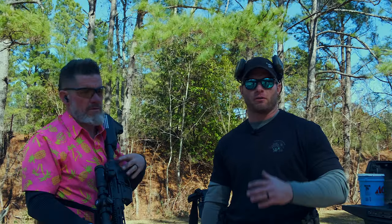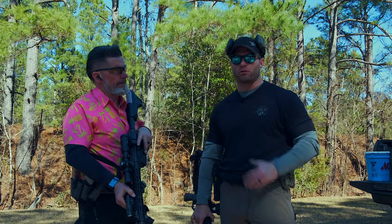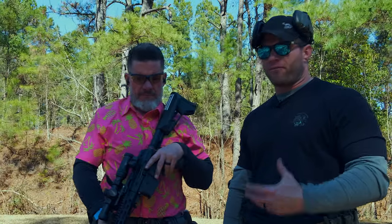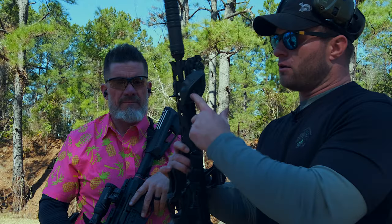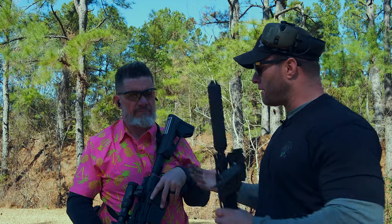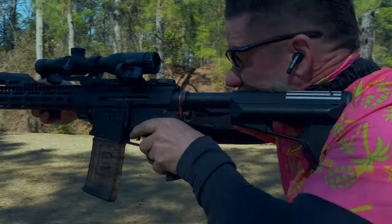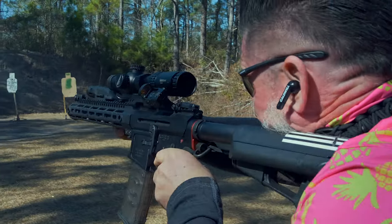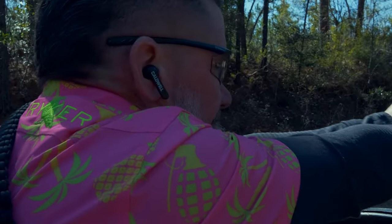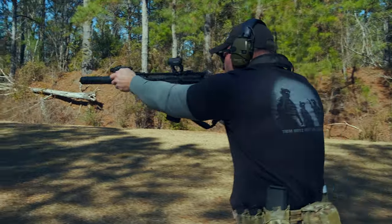That's it for the day. Again, nothing new, nothing fancy, not reinventing the wheel — just giving you some basic drills, some transition drills, shoot-and-move drills, something you can take to the range and practice to improve upon the skills you already have. I want to thank Ron for coming out and running us through this. The Riker USA website will be down below — check out their grips. Super awesome, first time running it and I'm pretty impressed. Thank you.